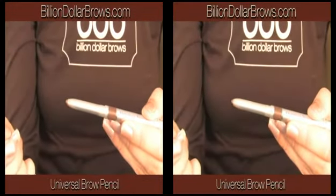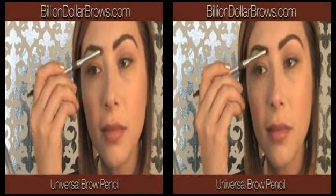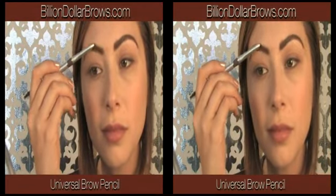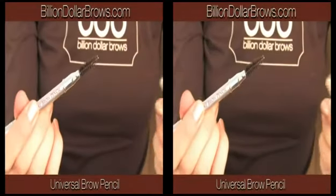Our Universal Brow Pencil gives your brows a brilliant pop of color. It goes on smooth with just a few strokes and can be blended to perfection with the spoolie brush on the opposite end.